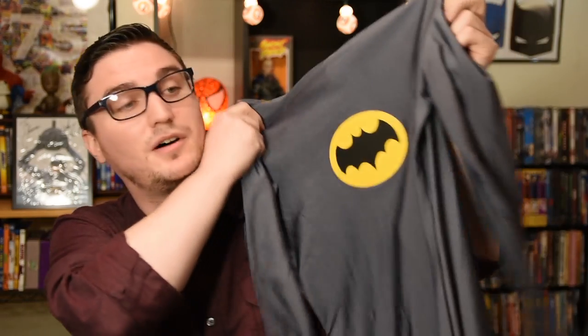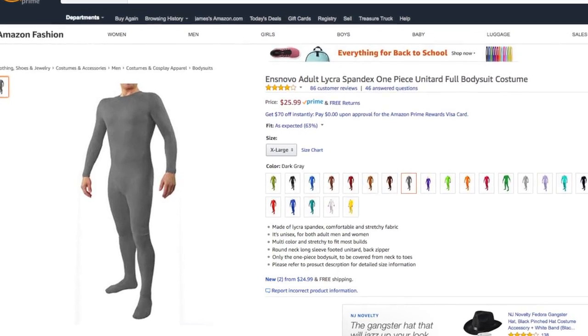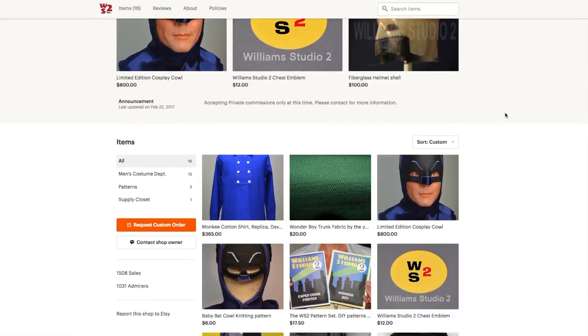Okay, main costume time — the bodysuit. This is my bodysuit. It's not super screen accurate; the collar is a little off, but that's okay because it's still super fun. This is just a gray zentai suit I got off Amazon — they're like 20 or 30 bucks. They don't breathe super well, so I may replace this at some point. The logo here is a sticker designed by Chuck Williams of Williams Studio 2. You can order these on his Etsy store — I think they're about eight bucks each or three for fifteen. I've only used one so far and haven't had any issues with it peeling off.